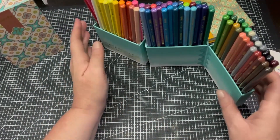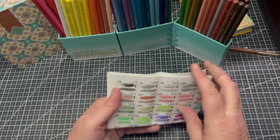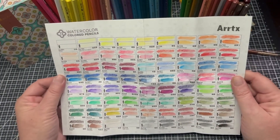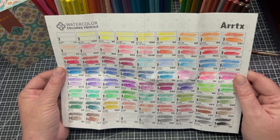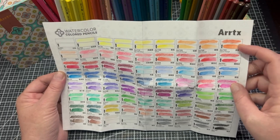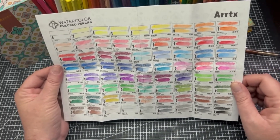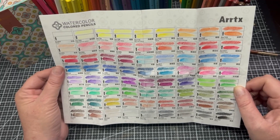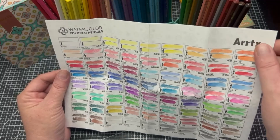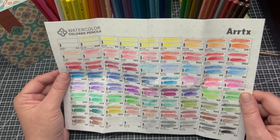First I thought we'd look at the swatch chart. It comes with a lovely swatch chart on hot pressed paper, which means the paper is smoother. It says watercolour pencil 72 colors and Artex. It has a spot where you can put your dry swatch up here and the wet one here. I went ahead and swatched it out so it wouldn't take too long on channel. I love the colours — really nice. I also like the thickness of this paper and it has a pattern that matches the box. You can actually pop this back in with the pencils and keep your swatch chart handy.